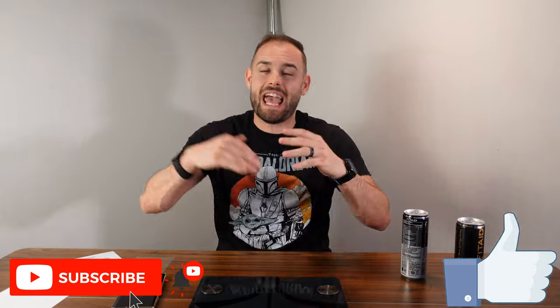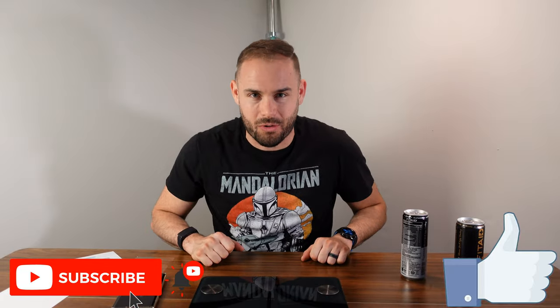Hopefully you guys enjoyed this video — please smash that like button and subscribe to the channel, hit that bell notification icon for every new fitness tech review I put out each week. If you use my link down below it'll shoot you to Amazon and using that link helps me grow my channel. As always, stay happy, stay healthy, and above all stay positive — see you guys in the next one!